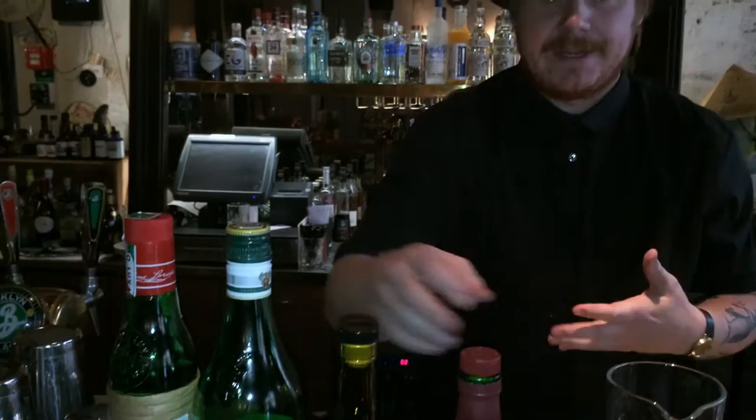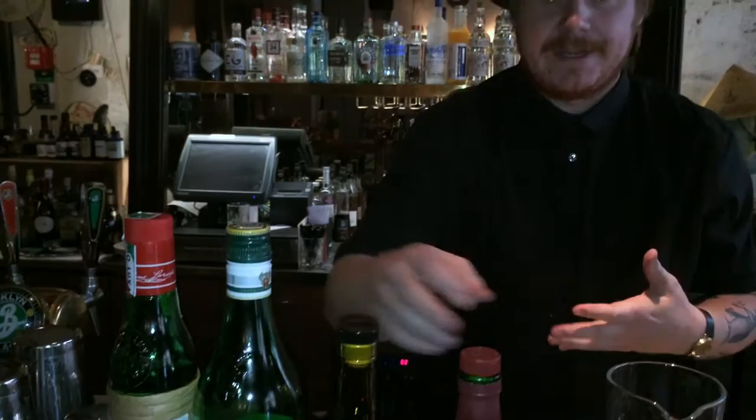We continue with one of my favorite spirits to work with right now, the Chinachina, a French type of vermouth. It's much higher in ABV than most. We're going to do 20ml of that one.